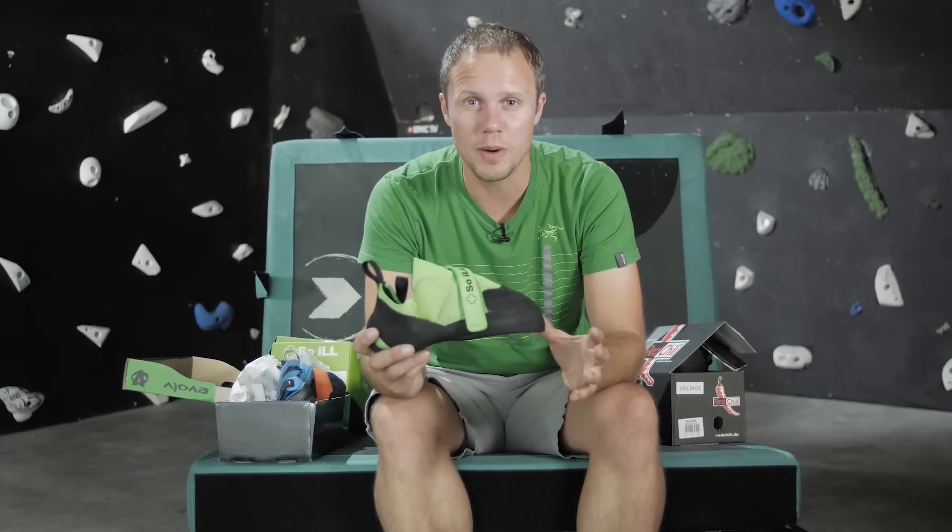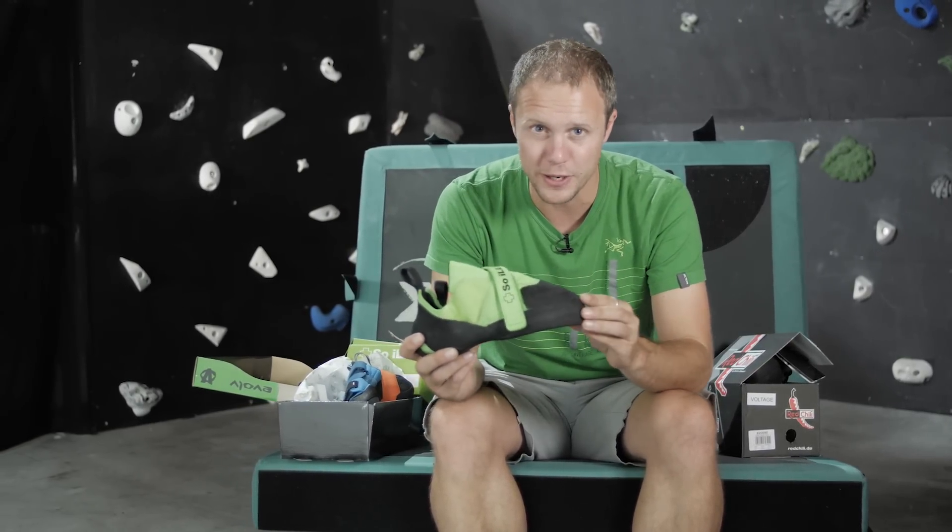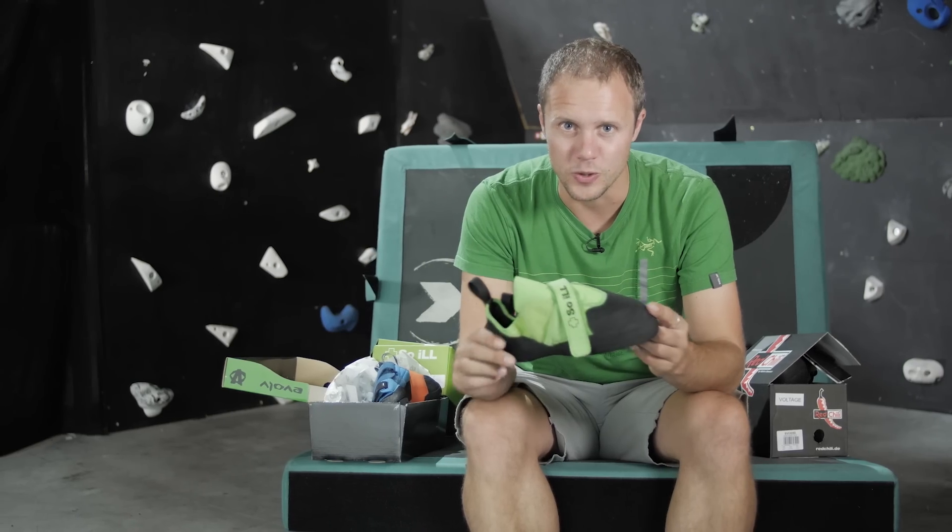Three high-end, super aggressive shoes for your hardest projects, and one thing that all of those shoes have in common is they're very precise and excellent for those small little edges. So if your project features them, grab some of these shoes.